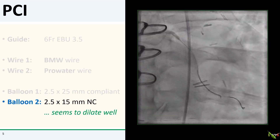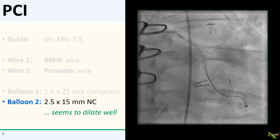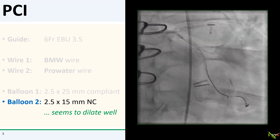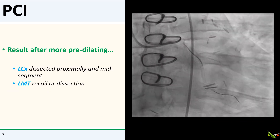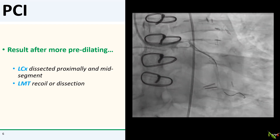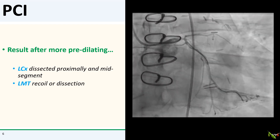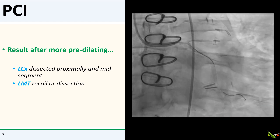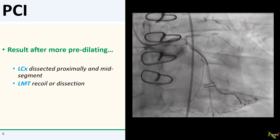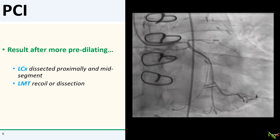Again with the buddy wire in place, I passed an NC balloon for more lesion preparation, and again the NC balloon seemed to dilate fully. Here is what we have after dilating with the NC balloon. The circumflex now seems to be dissected proximally and in its midsection. The left main also either dissected distally or recoiled. Not a big deal — unexpected after a balloon dilation. Let's just stent the whole thing.